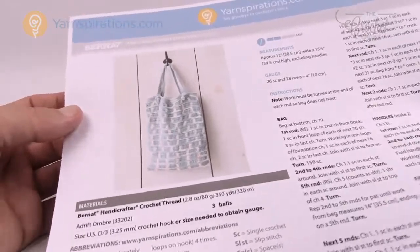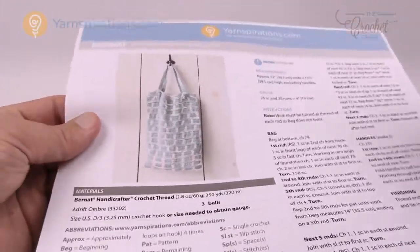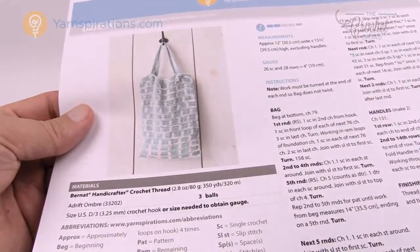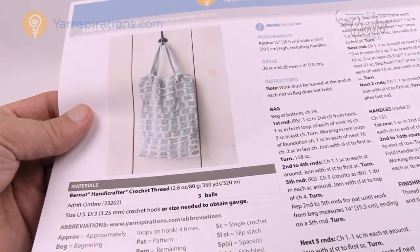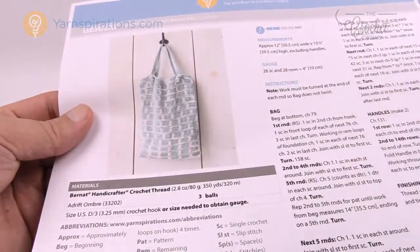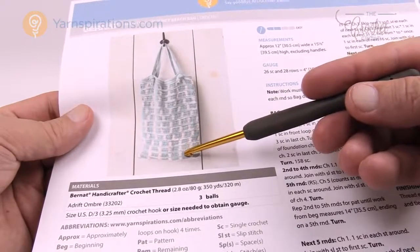Let's look at the photograph and then talk about the pattern in more detail. This bag is not very complicated at all. Do you see these large stripes that kind of sweep down? You're thinking to yourself, how did they do that? That is the yarn doing the work. What's happening is that there's three rows of single crochet and then there are double trebles, and double trebles are what create these beautiful blocks of white.